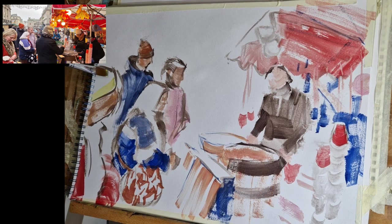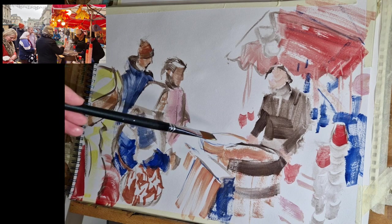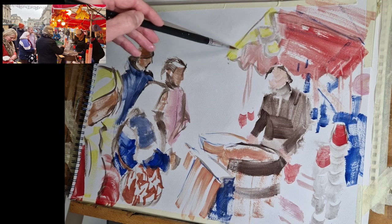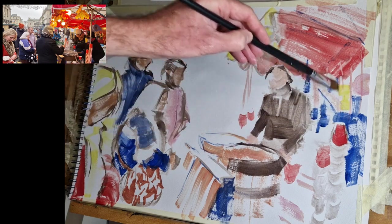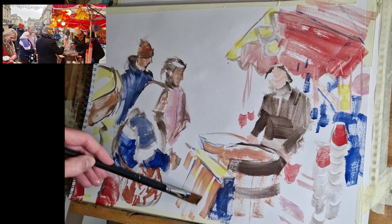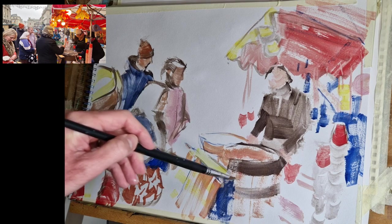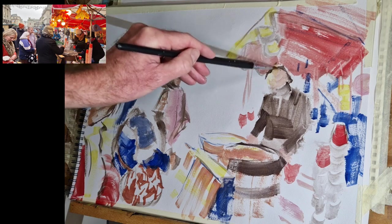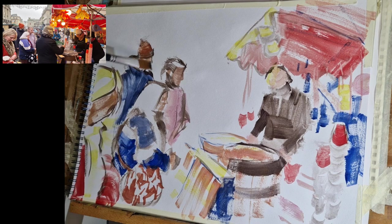Now coming in with cadmium yellow — a burst of yellow for the blonde hair of the lady on the left and the scarf she's wearing, then some touches of yellow for the light bulbs underneath the canopy. The approach I'm taking is very much colour-based, without a huge amount of variation in tone. I'm not really picking out super dark shadows or super bright highlights. The idea is that it's almost an abstract arrangement of shapes of colour, but as a whole it looks like a busy market scene with people standing around.